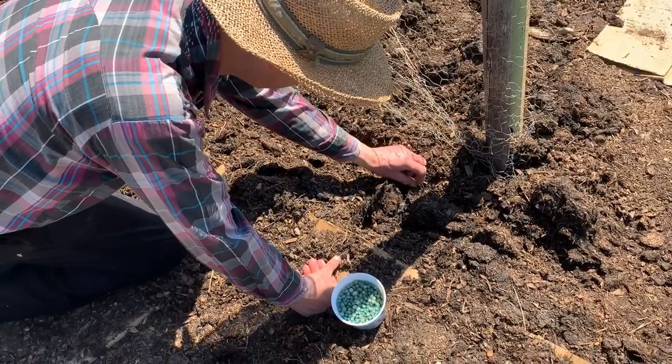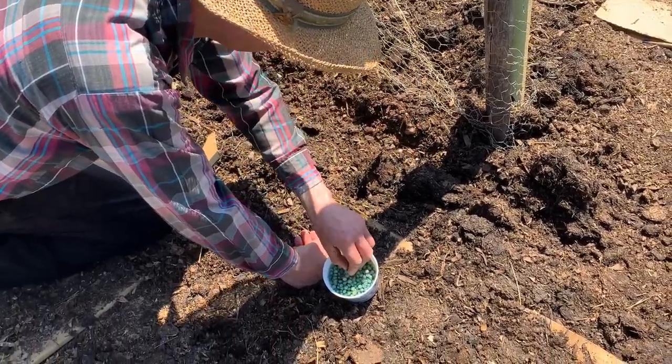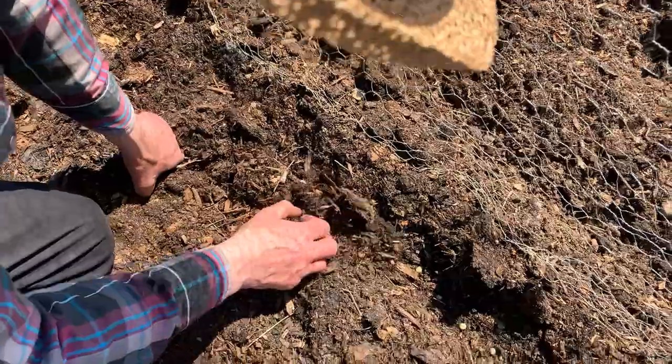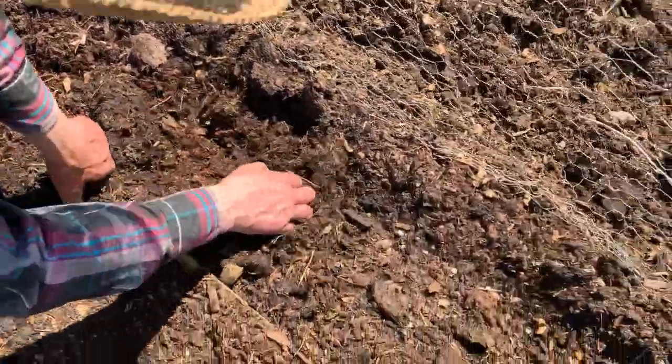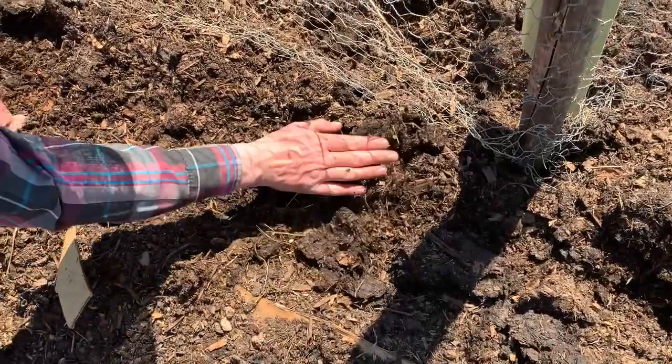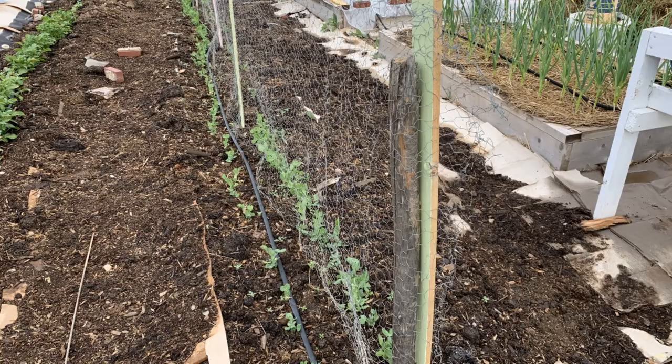Peas, for example, will produce a much more bountiful crop if planted as soon as the ground can be worked. They are also one of the few crops I know that enjoy being crowded. By planting your peas early, close together, on both sides of your fence, you will enjoy a much better harvest.